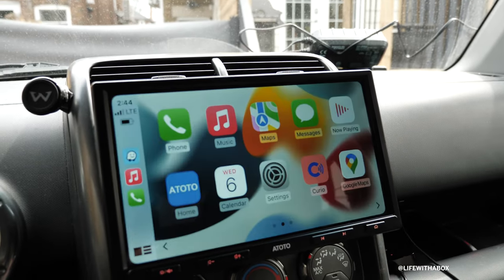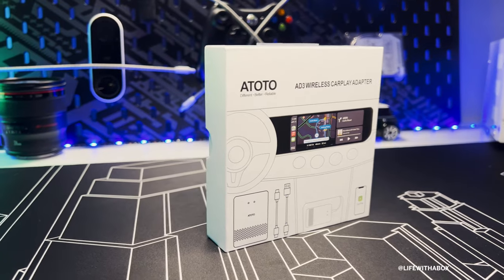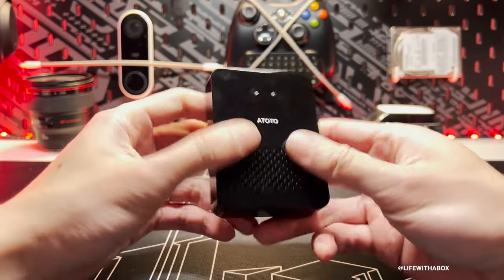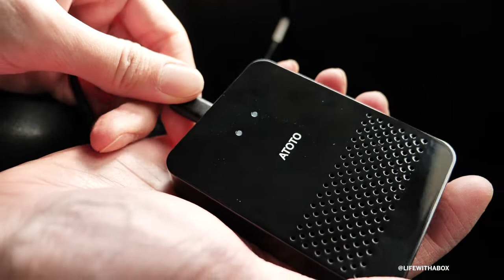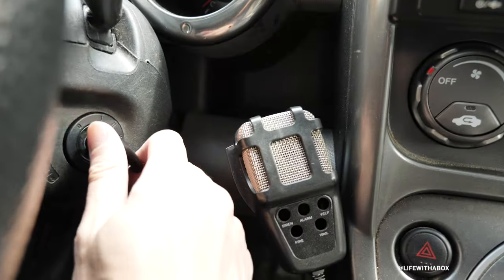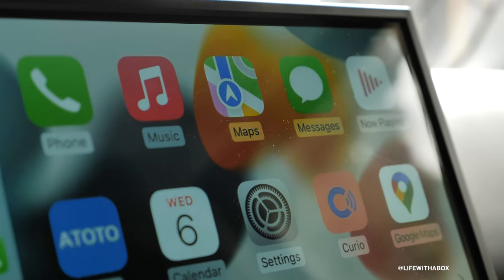Is it going to connect? Yes! Wow, it works! If you're looking to upgrade your current wired CarPlay stereo into a wireless CarPlay stereo, then check out this product from Ototo. It basically converts any stereo system into wireless CarPlay with a simple plug-and-play of this adapter.